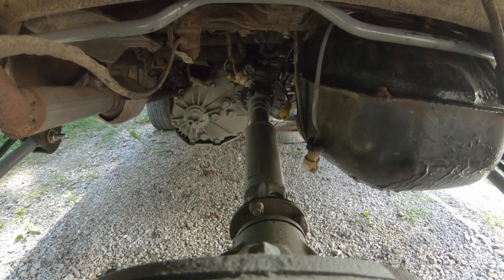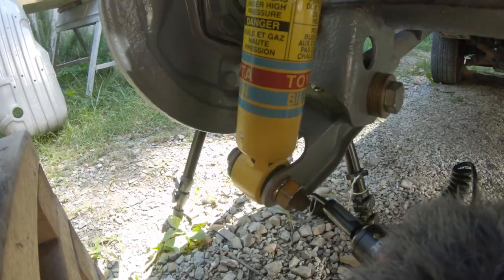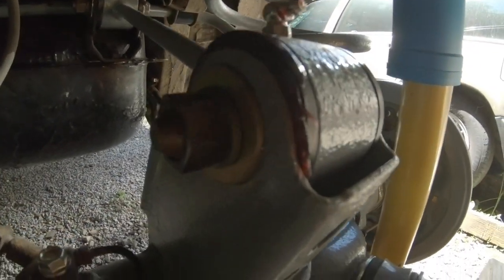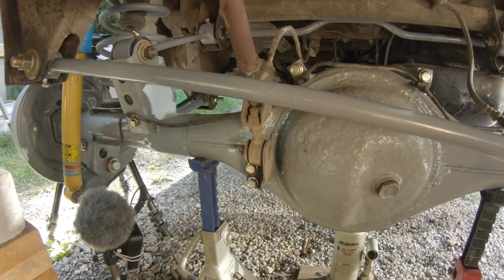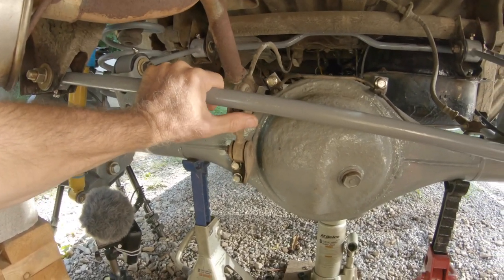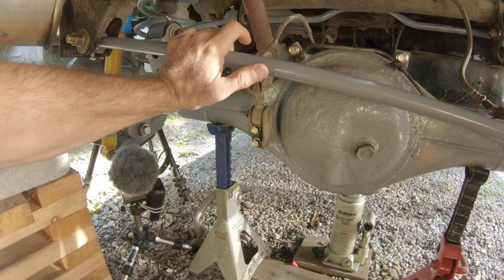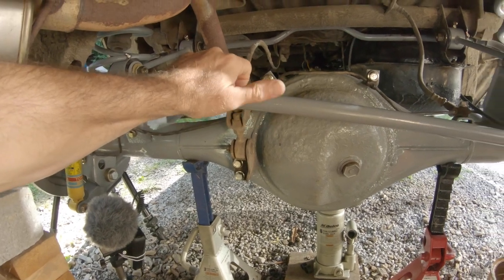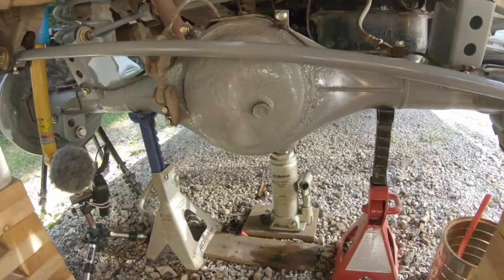Yesterday I torqued the rear driveshaft connection to the differential. The lower shock absorbers have been bolted in and torqued. All these other pieces are snug but not torqued yet. I've still got to do this load proportioning valve - I need to make a bracket to lift it up the same amount as the lift I'm getting. If I end up with a two inch lift on the back, I've got to raise this two inches so it equalizes, otherwise I'll get some discrepancy with my brakes. So let's get it off all these supports and back on the ground.